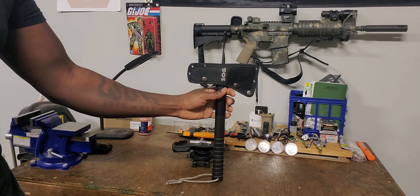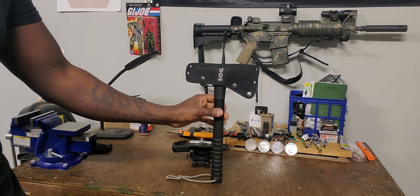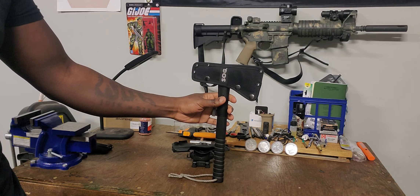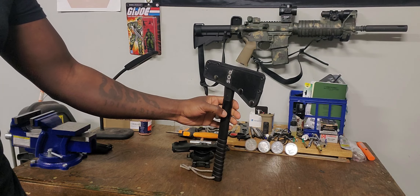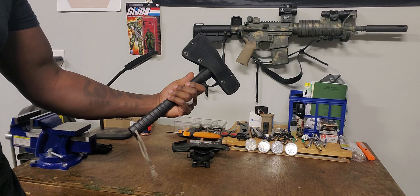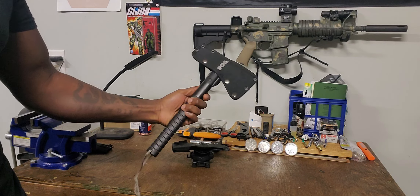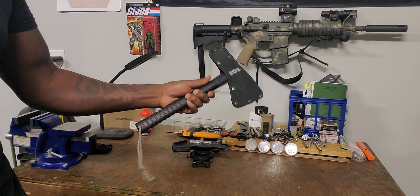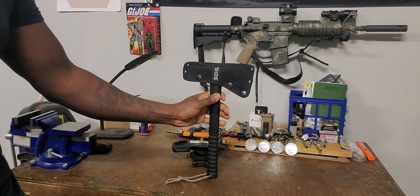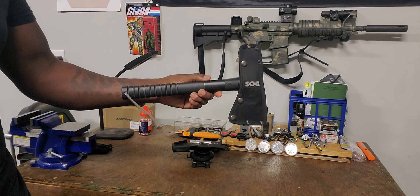Hey, what's going on guys, Black Dissident here. I want to show you a cool little tomahawk that I've had for several years. I got it years ago, paid like 20 bucks for it at Walmart on a Black Friday deal, and really just kind of stashed it and forgot about it. I pulled it out the other day — it was riding in my truck — grabbed it out, cleaned it up a bit, and figured I'm going to start getting some time in with it and maybe try my hand at throwing it as well. It's a pretty awesome little tomahawk by SOG and it's called the Fast Hawk.